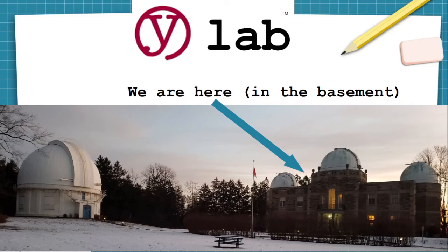Welcome to YLAB, the makerspace located in the basement workshops of the historic David Dunlap Observatory in Richmond Hill, Ontario, Canada — where, in that building on the right, all the old wiring was ripped out and replaced with new, modern, well-grounded wiring for your safety.